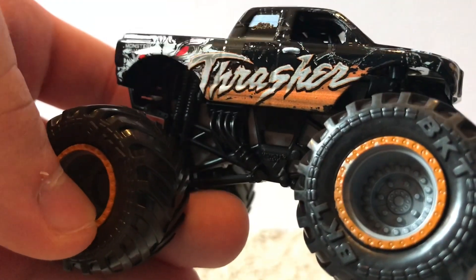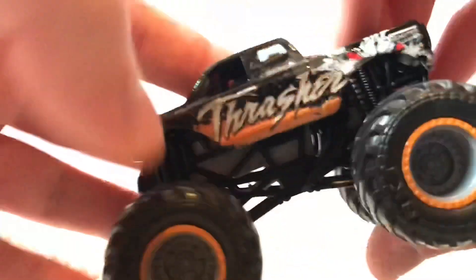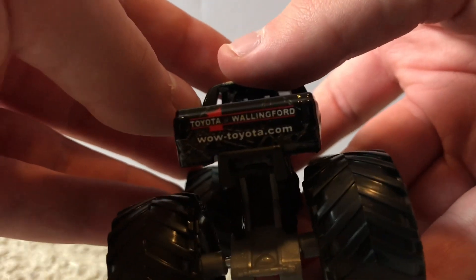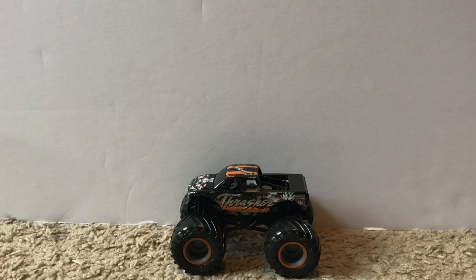Here is Thrasher. There are a bunch of different Thrasher designs and I'm not sure exactly which year this one is from, but it's the black and orange version. We have a gray roll cage and gray rims with an orange outline. It says Thrasher on the side with two eyes and the Monster Jam logo — a nice mix of black, orange, and white. On the back it says toyota.com and Wallingford. One of my favorite Thrasher designs ever in Monster Jam.